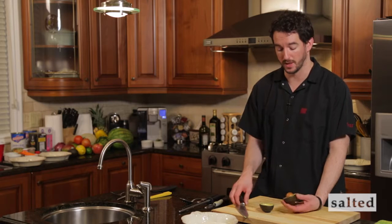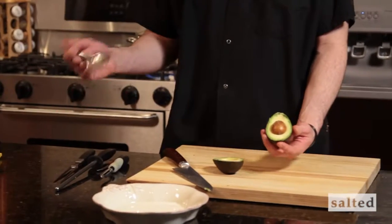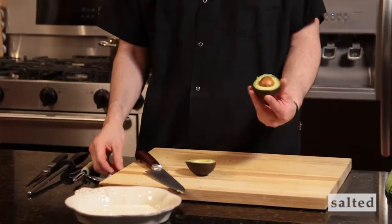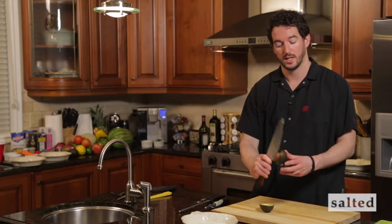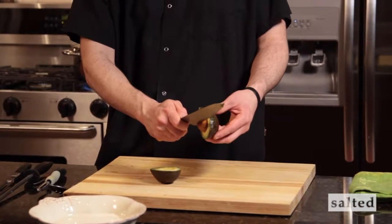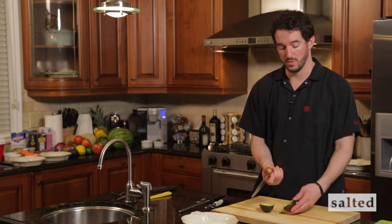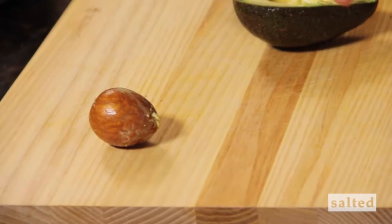The next step is to remove the core. I'll usually use a knife. If you're a little timid you can use a spoon and dig in, but the best way to remove the pit is to use the knife. Very gentle — we've stabbed it and then you immediately twist. You've now successfully removed the pit of the avocado without losing any of the product.